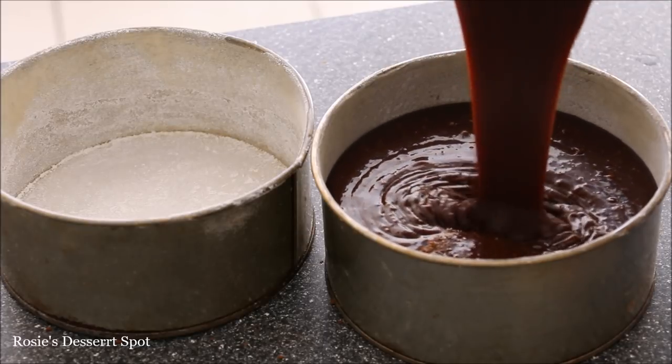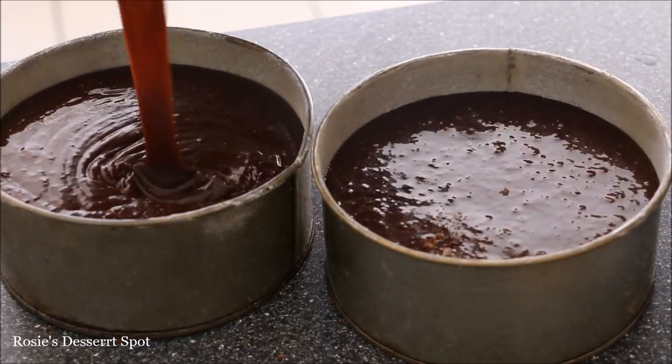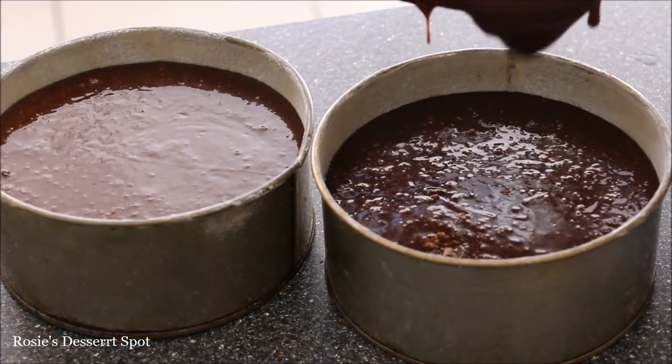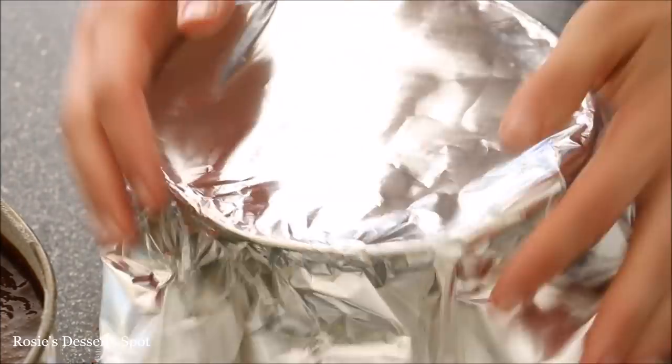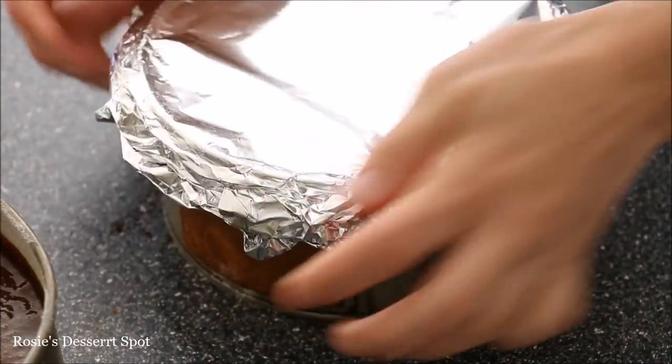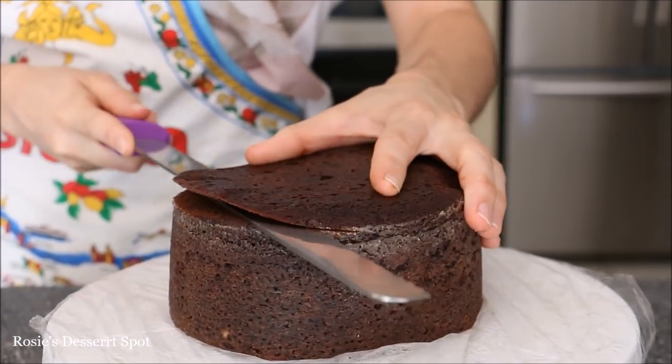Pour your batter into your prepared cake tins. Mine have been oiled with some oil spray and then dusted with flour to make sure it doesn't stick. Fill them three quarters of the way and then cover your cake tins completely with aluminium foil. I do this when I bake my cakes — it creates a much nicer and less domed shape and also helps to maintain the moisture in the cake.